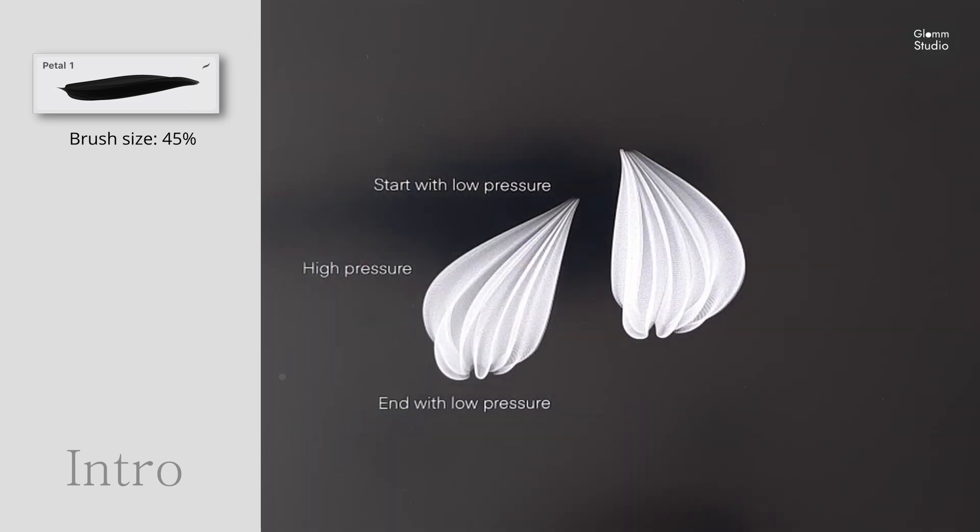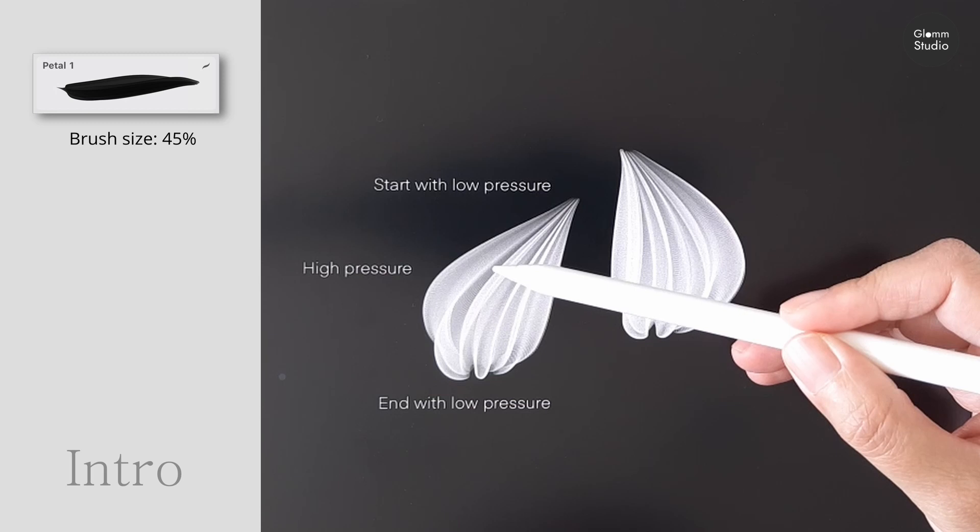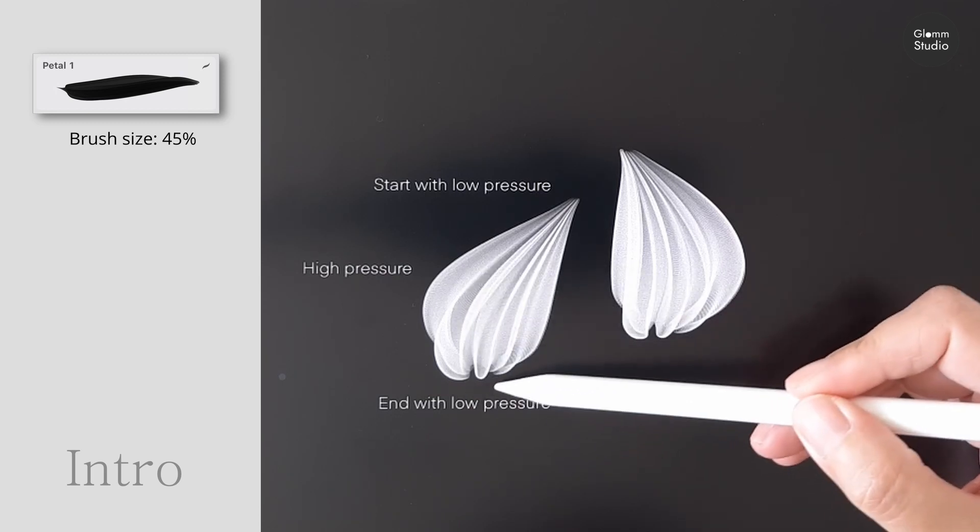All brushes are designed to use in a single stroke. To draw a stroke, start with low pressure, gradually apply more pressure in the middle, and end with low pressure.